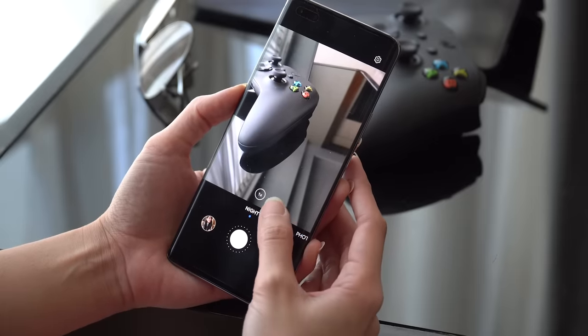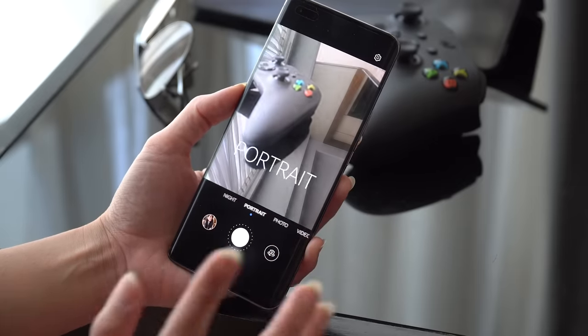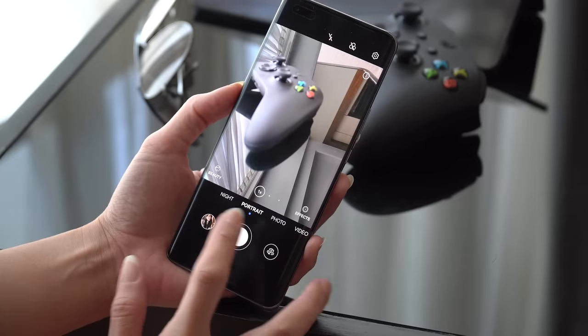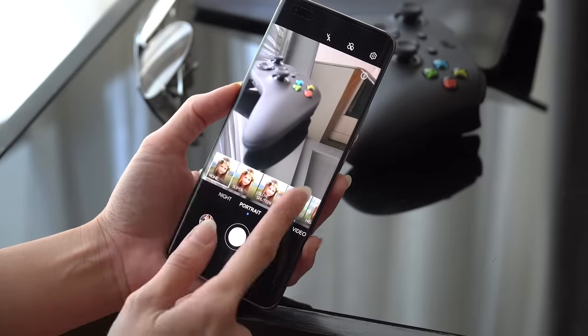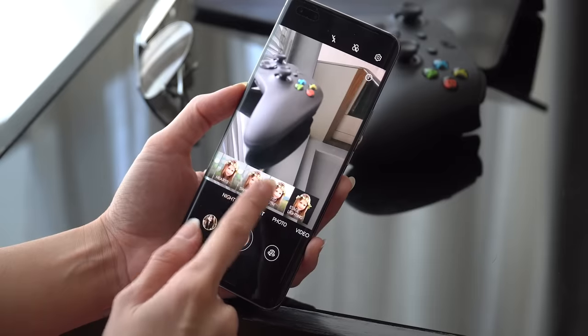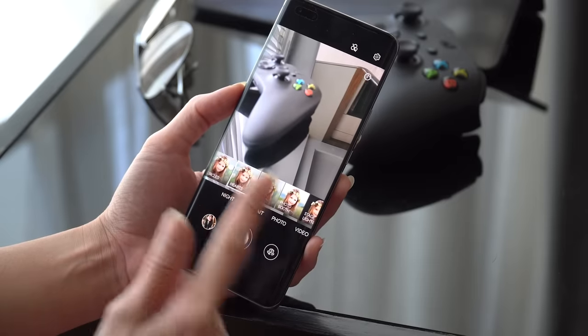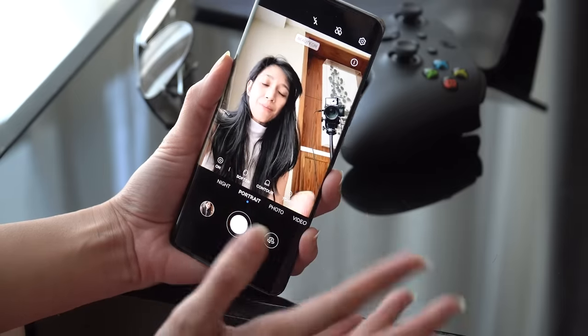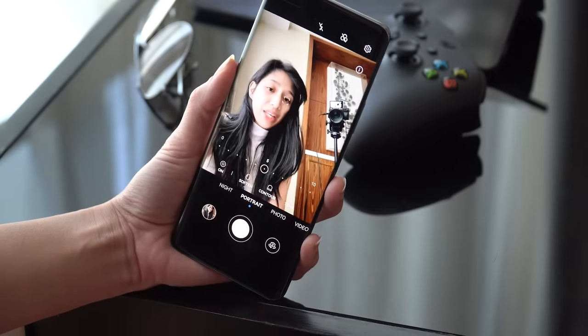Let's move on to portrait mode. This is what you will use if you want that nice background blur. There are a couple of effects here you can choose from that can change the shape of the blur, but I normally just stick to the basic. For portrait mode, you do have more extensive beautification options.